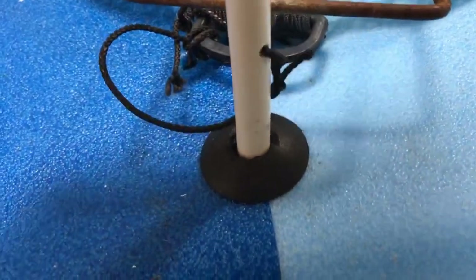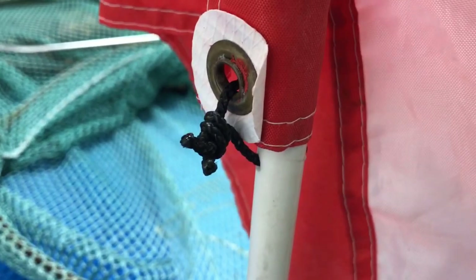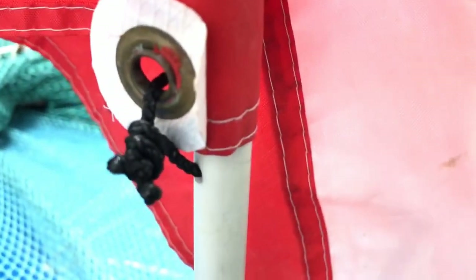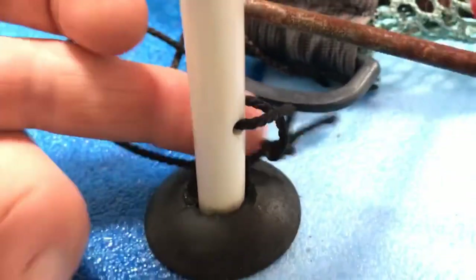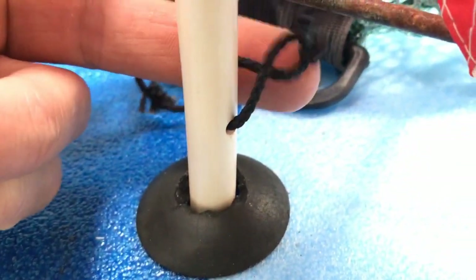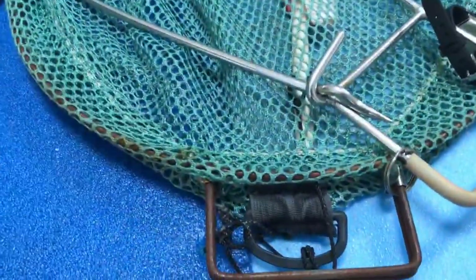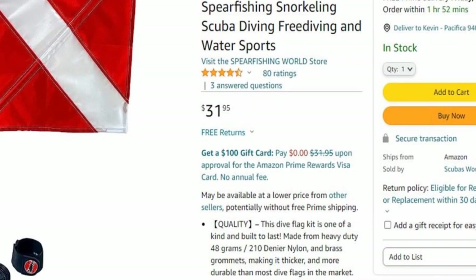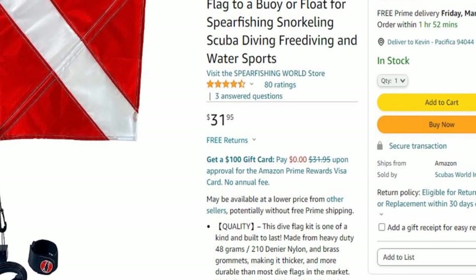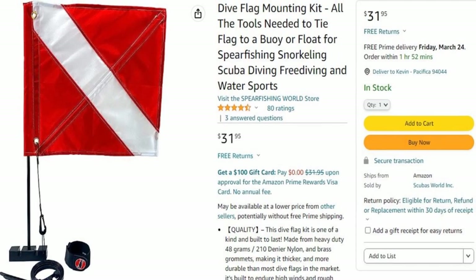The pole the dive flag is mounted to is just a simple tube — it's friction fit and actually pretty snug. I drilled a hole through the plastic tube up top and down below so I could secure the flag to the pole and the pole to the board. Anything you don't want to lose needs to be secured. The entire thing rolls up and slips easily into my goodie bag. If you don't want a DIY setup, you can buy a prefab option and rig it to your board.